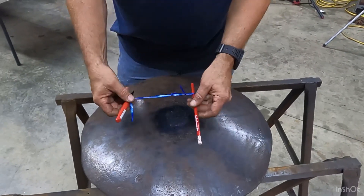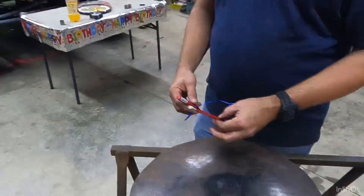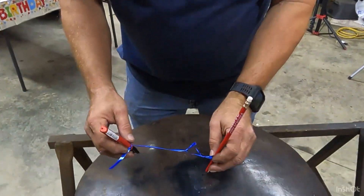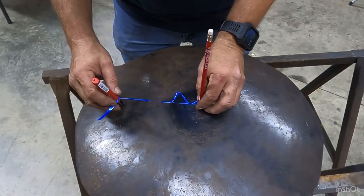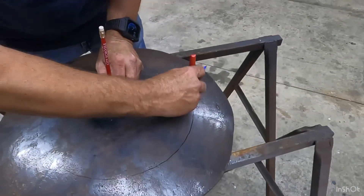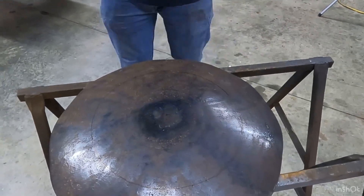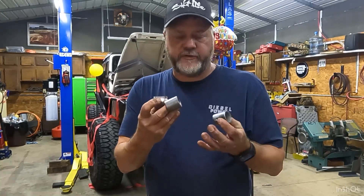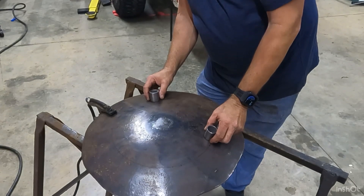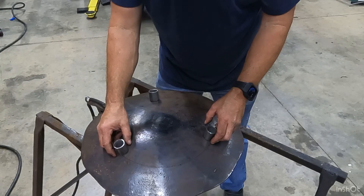To get the radius where we want to put the legs, we found this festive string nearby and tied it off at about six and a half inches. We found our center, and we'll do it the old-fashioned way — just put it on there and that's our circle. We've got our three pieces made, we've got the disc marked out the best we could to get three equal places, and now we're ready to weld them up.